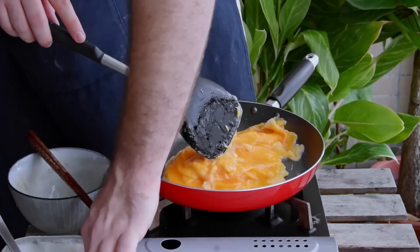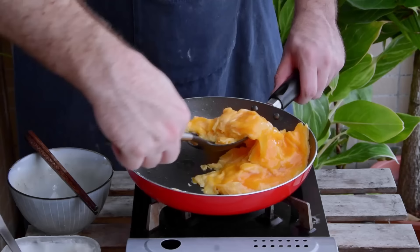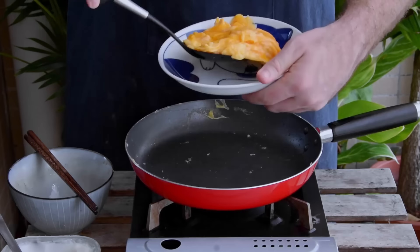Then to mimic the verticality of a Wang Bo Chao Dan, I like to sorta cut those in half and lay one side over the other. And with that, you do have a very similar egg, though I definitely chose the wrong serving plate here.